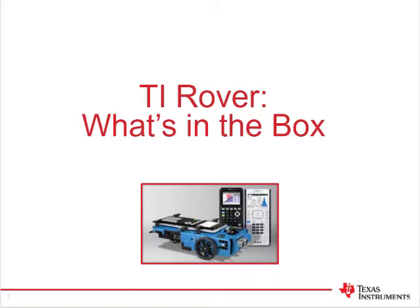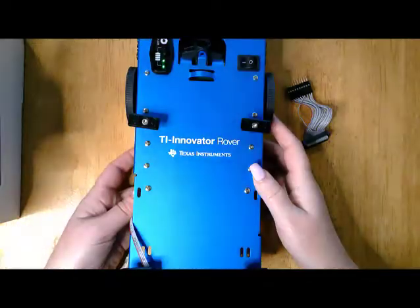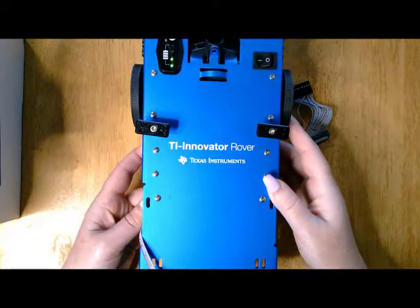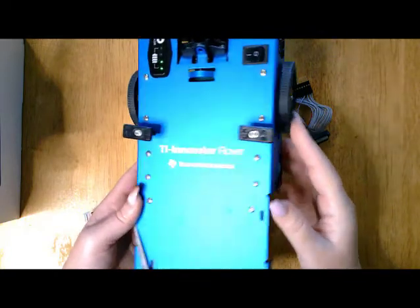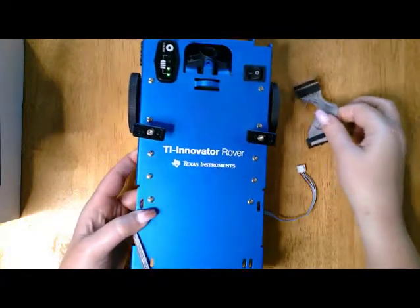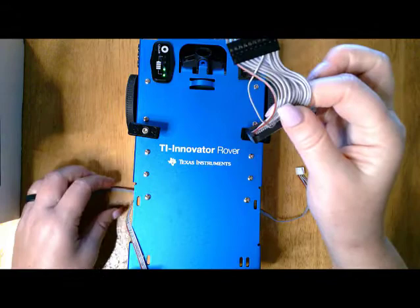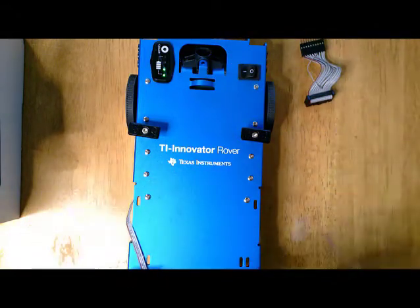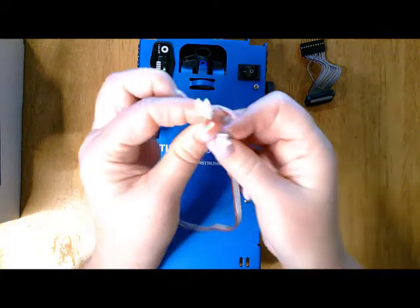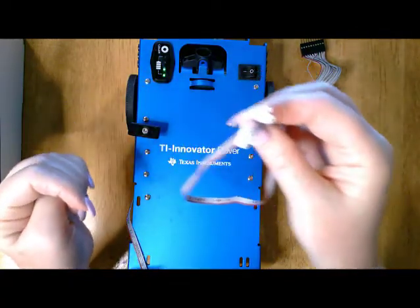Welcome to TI Rover. What is in the box? When you open the TI Innovator Rover box you will have the Rover itself, you will have the breadboard ribbon cable, and you will have the I2C cable.